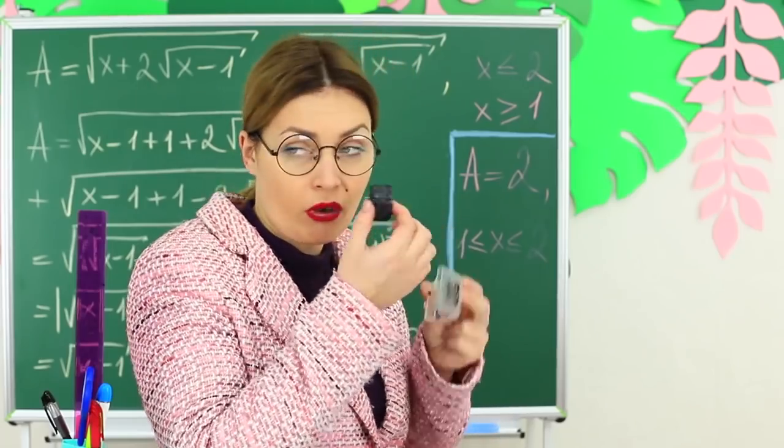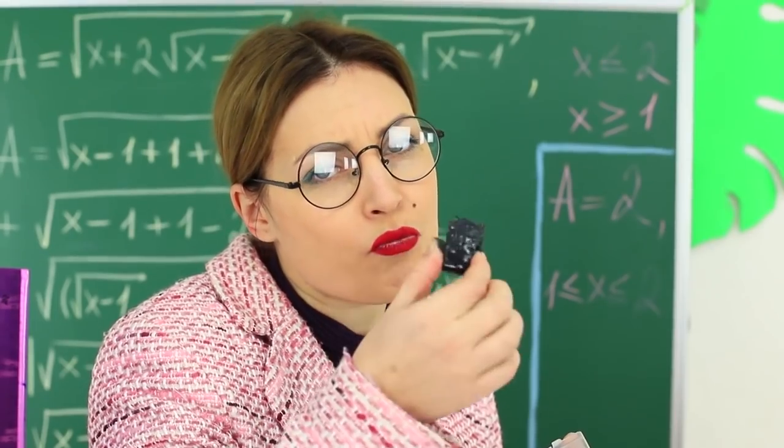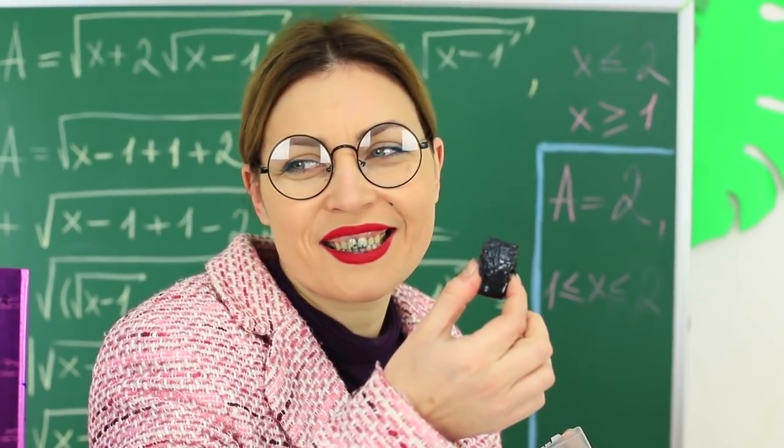But she sees the reaction of her students. Ew! Why would Ms. Smith be chewing on an eraser? There is nothing to be done — Ms. Smith pretends that the eraser is her favorite dessert that she eats on a daily basis.